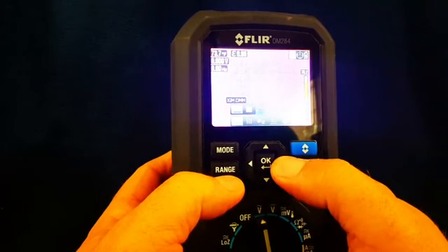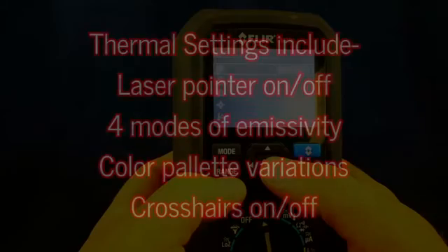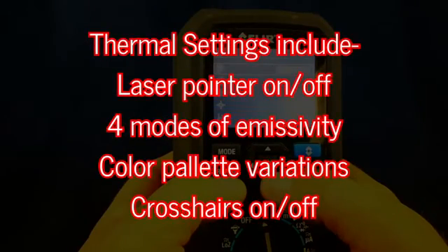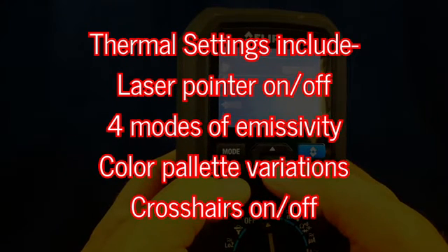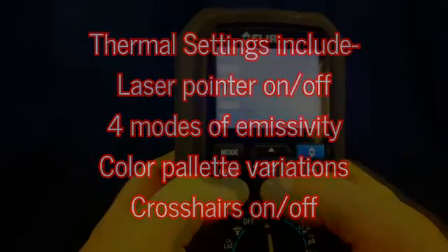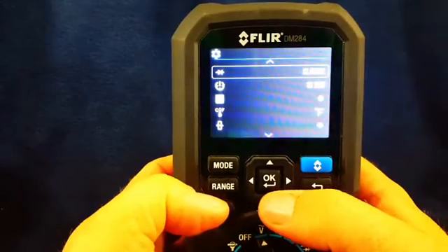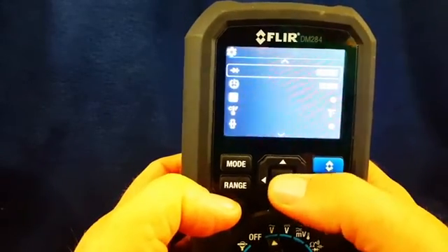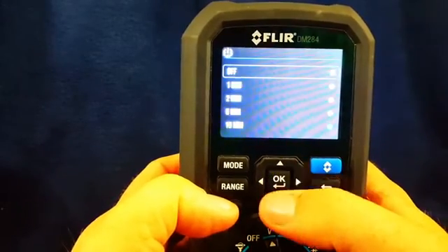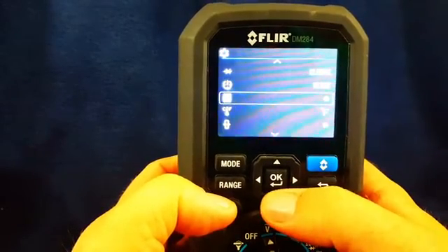We have image mode and thermal settings. There are different settings here — the type of diode test has classic or smart options. The auto-off time is at 10 minutes. Temperature can be set to Fahrenheit. This is a pretty cool meter.